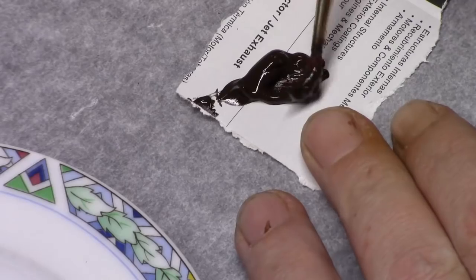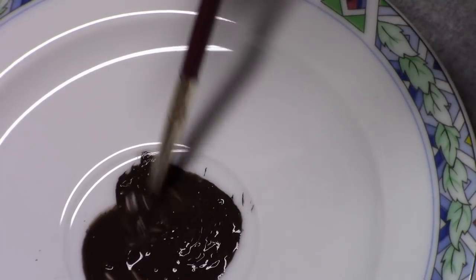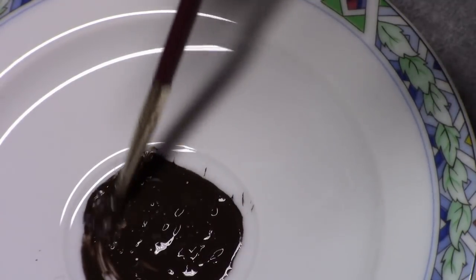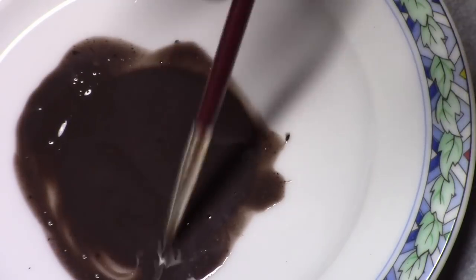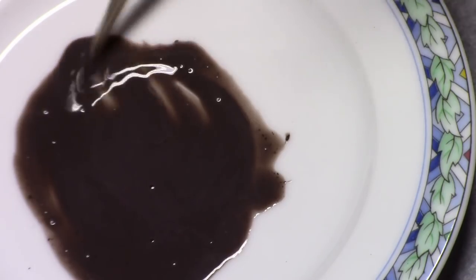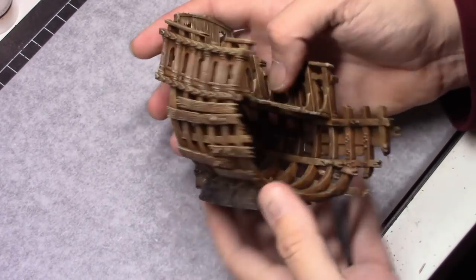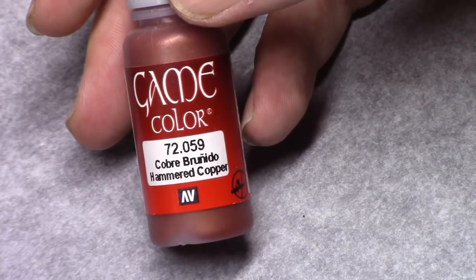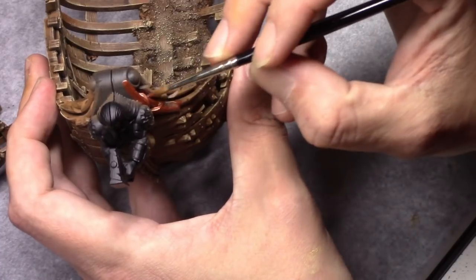I then used an acrylic paint, Van Dyke Brown, and I thinned that down with a little bit of water and a lot of glaze medium. I lost the footage but I just washed the entire model with it. I never used this before and I'm not going to use it again — I might just as well use a color like Chart Brown from the model color range and thin that down to a wash.